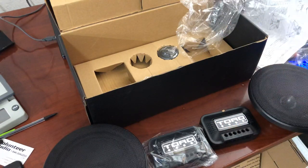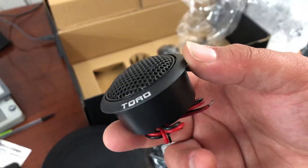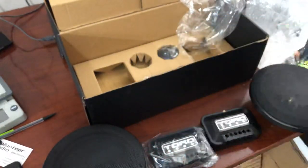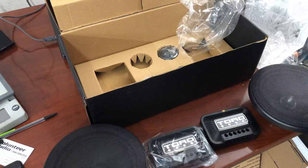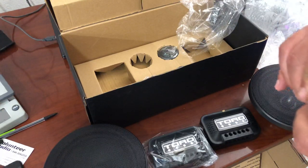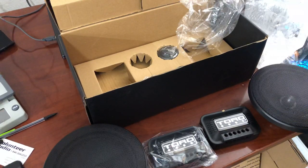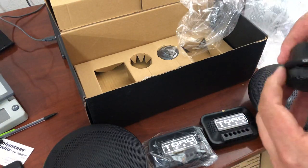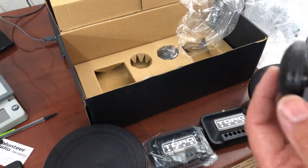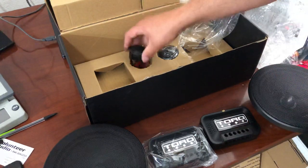Sorry for the camera angle guys, I'm in the office and there's a little client in here. Pretty basic one-inch dome tweeter — it'll pop out without a flathead screwdriver. Okay, nothing uncommon there, pretty basic technology for any coax speaker.